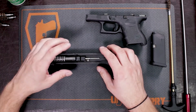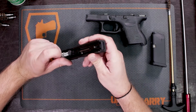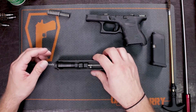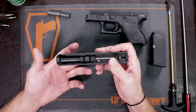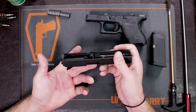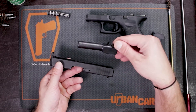This will allow for your slide and your frame to come apart. First thing we're going to do is take out our recoil spring. You just take your finger, put it on the back of that recoil spring, press down, and lift out — it's very simple. Same thing with your barrel. All you're going to do is lift up from the ejection port on the top side of the slide, push a little off to the side, and that will put your barrel at an angle. Then it'll just lift right out.